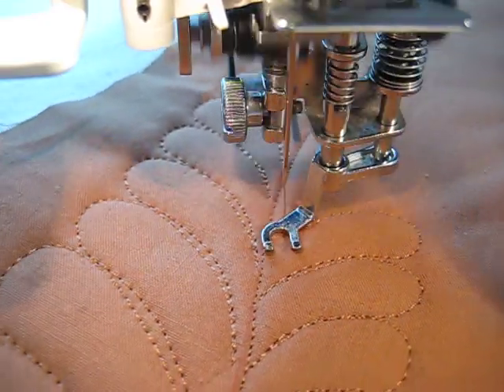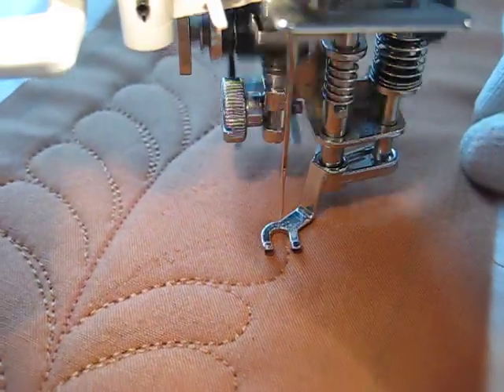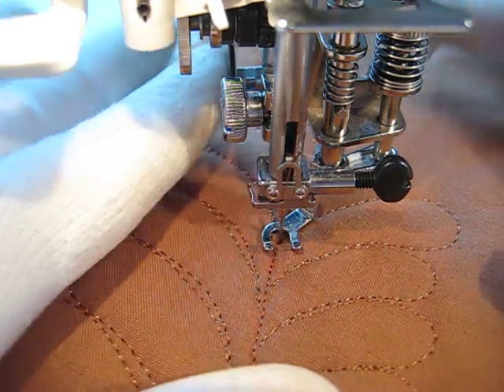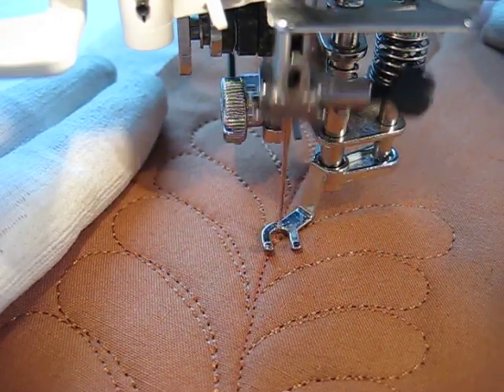I'm going fairly slow for these feathers. I'm going to go back a little farther out. I can't see my hands at the moment because I've kind of got them off to the side. I'll get them back in here so you have a better frame of reference for what I'm doing.